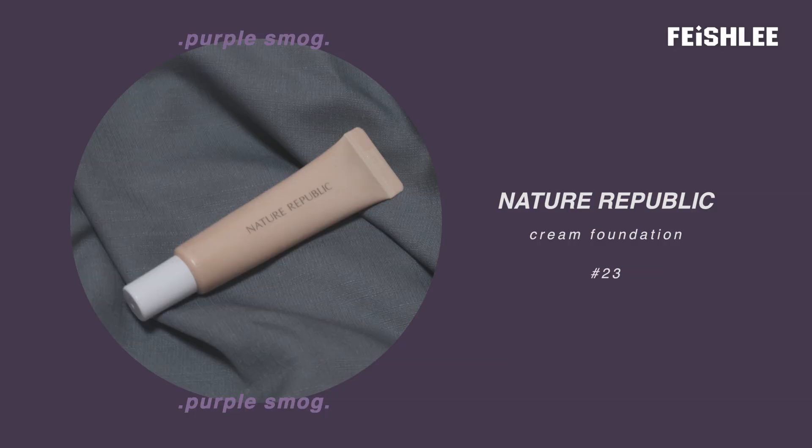Let's start with the base makeup first. It's really essential to cover up the dark circles so that the makeup won't look like panda eyes.